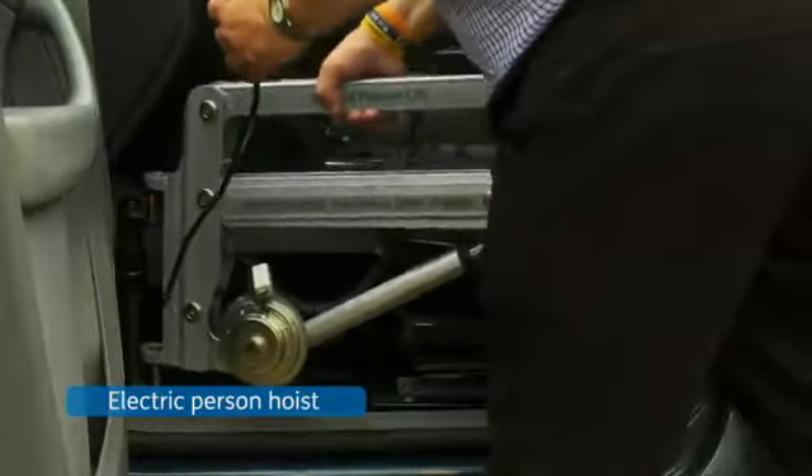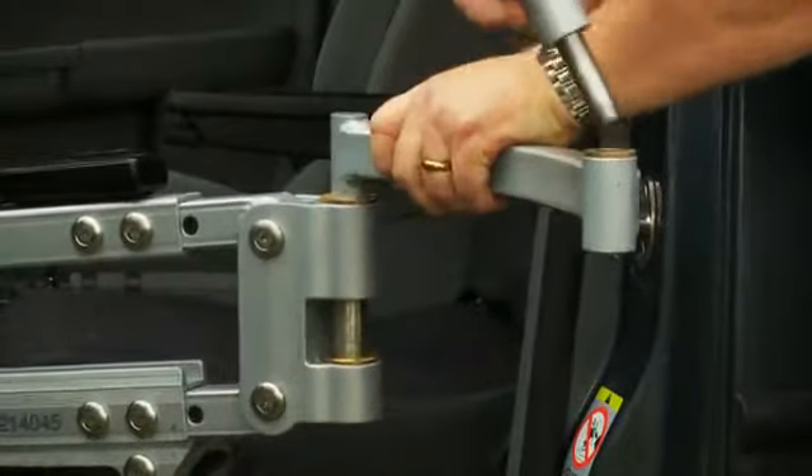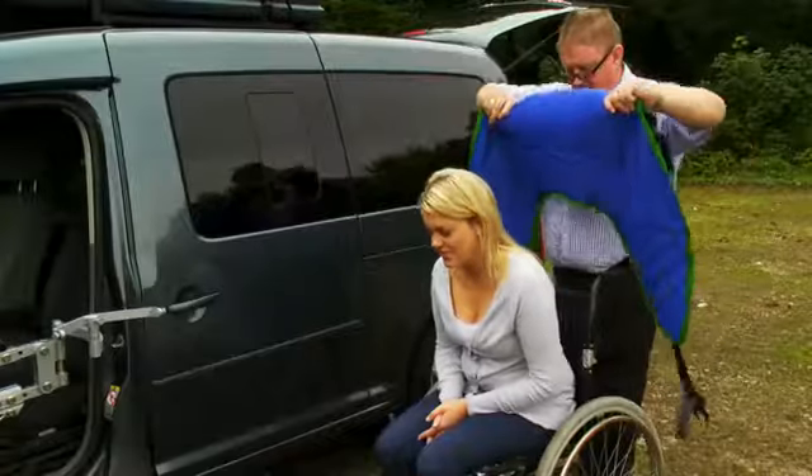The electric person hoist physically lifts you into the car. The hoist includes a permanent mount fitted into the car and three easily assembled parts which clip together to form the frame.